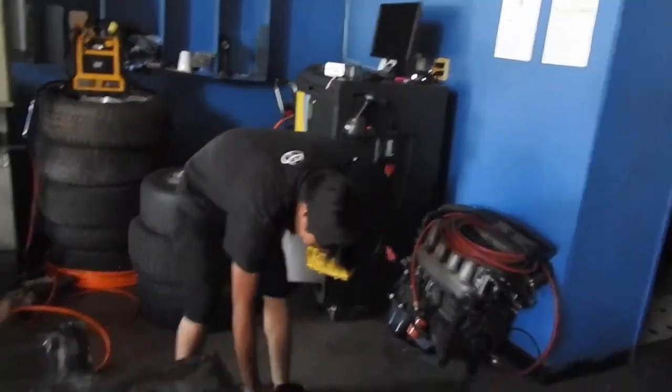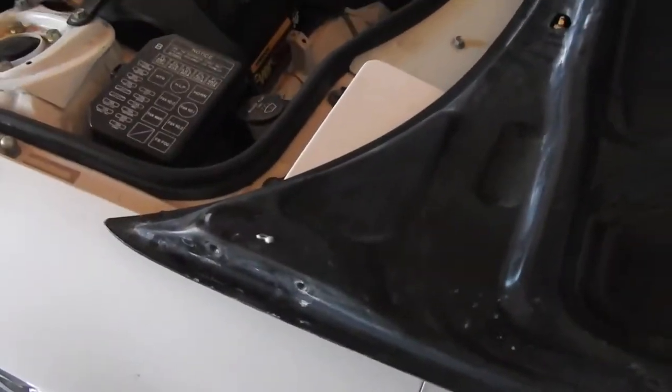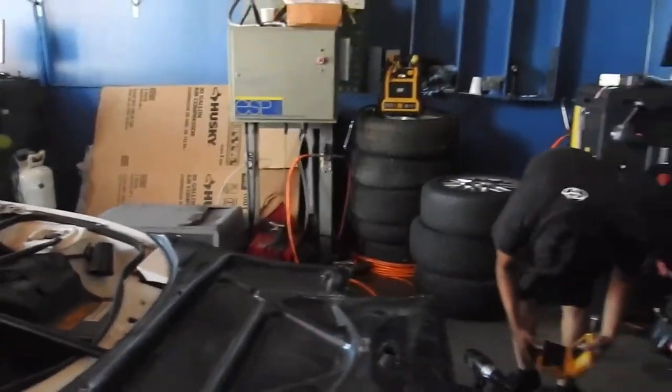There's no gloves, so we grabbed some. Don't try to touch the fiberglass because that shit would be itchy as fuck.